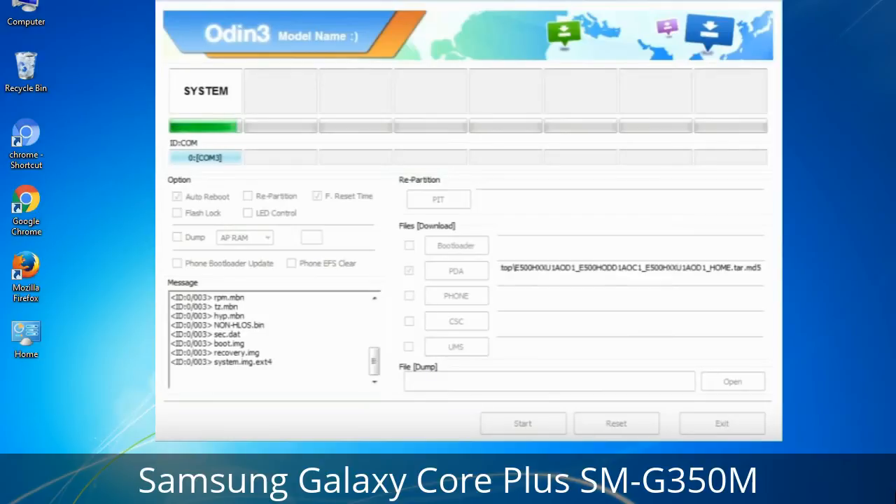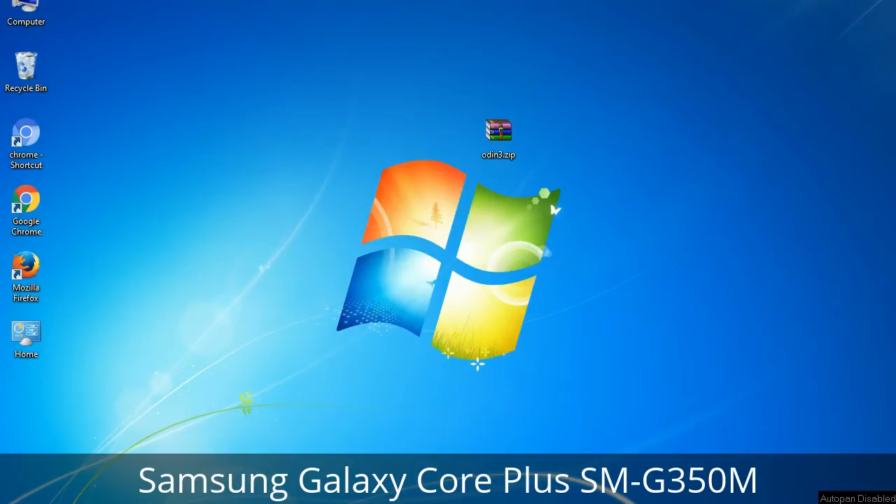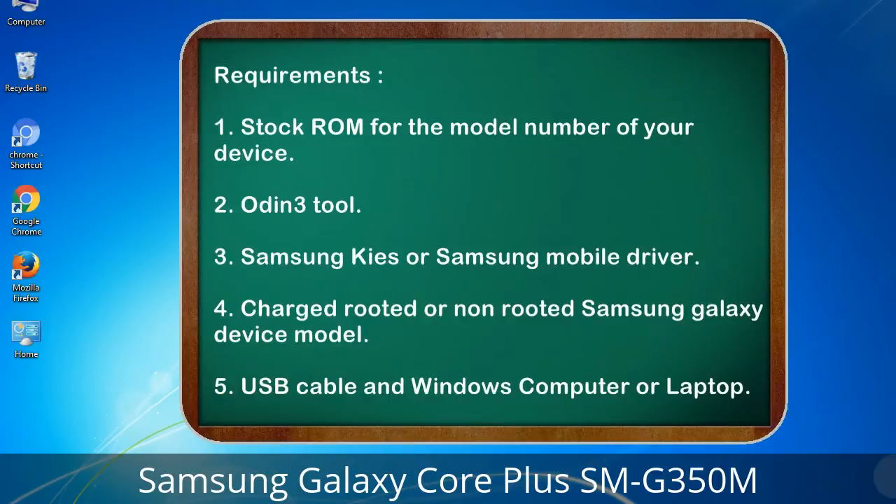This tutorial is going to show you the process of flashing Samsung stock ROM and official original firmware via Odin. Complete tutorial about flashing and restoring any model of Samsung Galaxy smartphone or device to stock firmware. This guide will make you able to upgrade or downgrade any firmware version by using Odin 3.